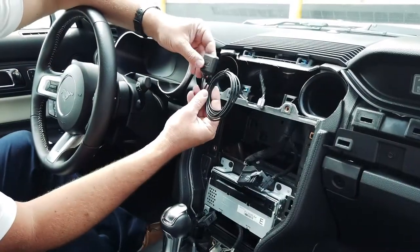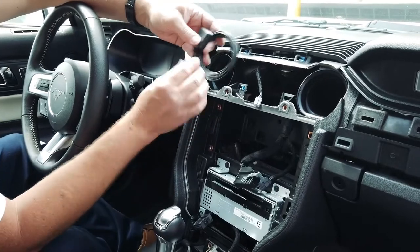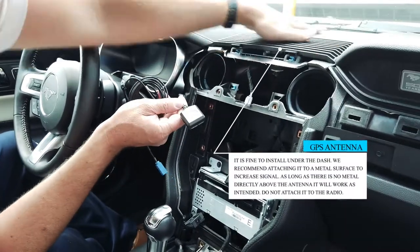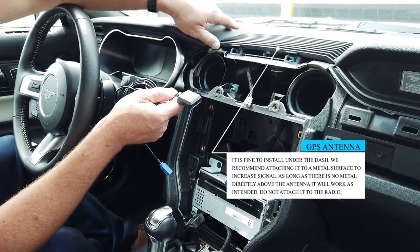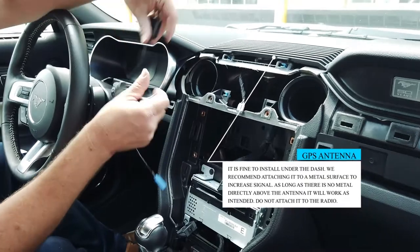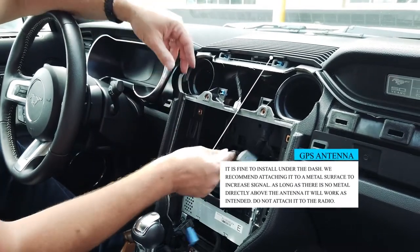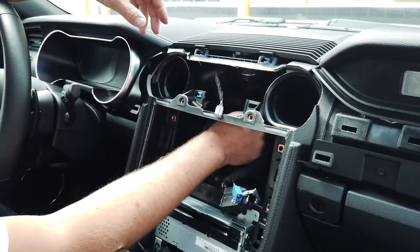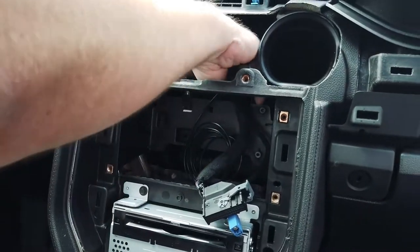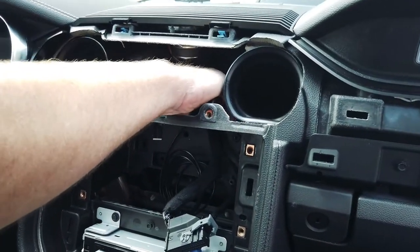Now we're going to install the supplied GPS antenna. The GPS antenna can go anywhere beneath the dash top under the windshield. Some people like to pop this panel up and stick it somewhere up here. I find it just as easy to stick it back here — it's got a magnetic base, so you just stick it back on the metal bracket. It pulls the signal just fine right there.